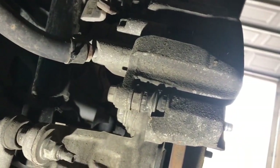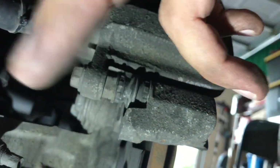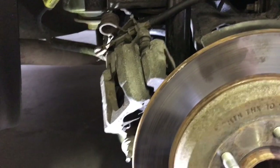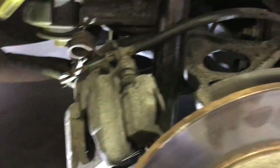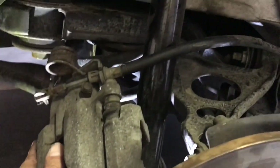There are two 15-millimeter bolts — one is in view down here and there's another one on the upper end. We'll take those out. I was able to just remove the caliper with no problem. You want to put it in a safe place so it doesn't drop down and put pressure on the brake lines. I positioned it with its weight on the knuckle back here.